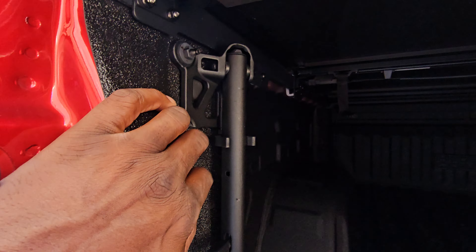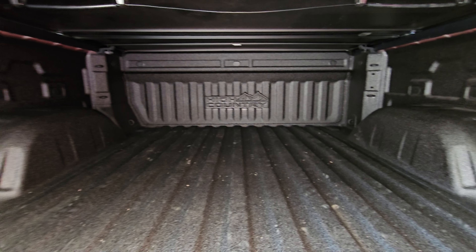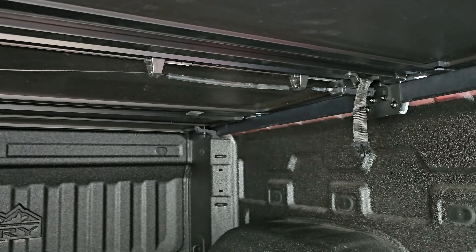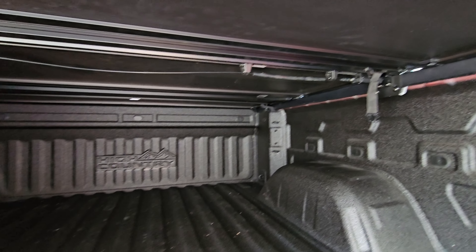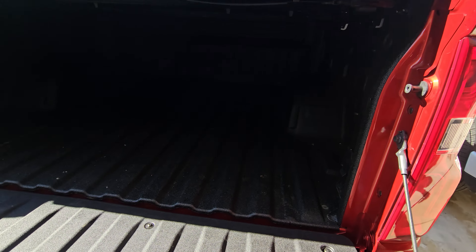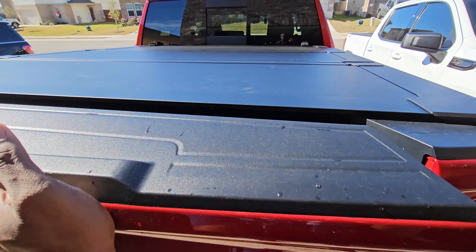With the low profile one and the multi-flex tailgate, you have to remove the handle right here if you want it installed. Nonetheless, this was a really easy install. I like it a lot better than the other one just because of these different clamps here, and the clamps at the front are different and easier to install too.